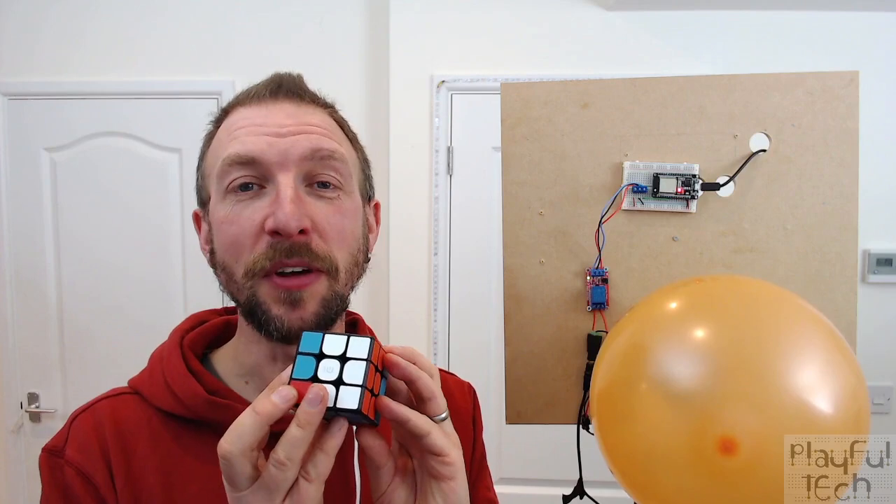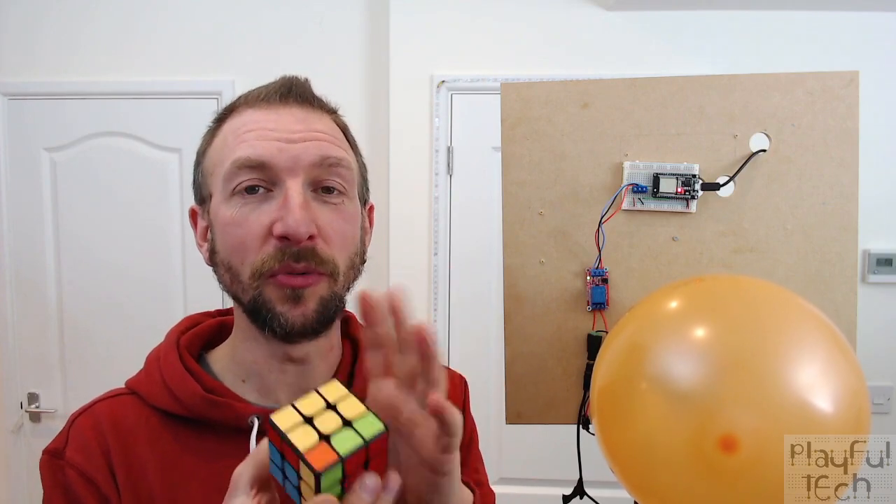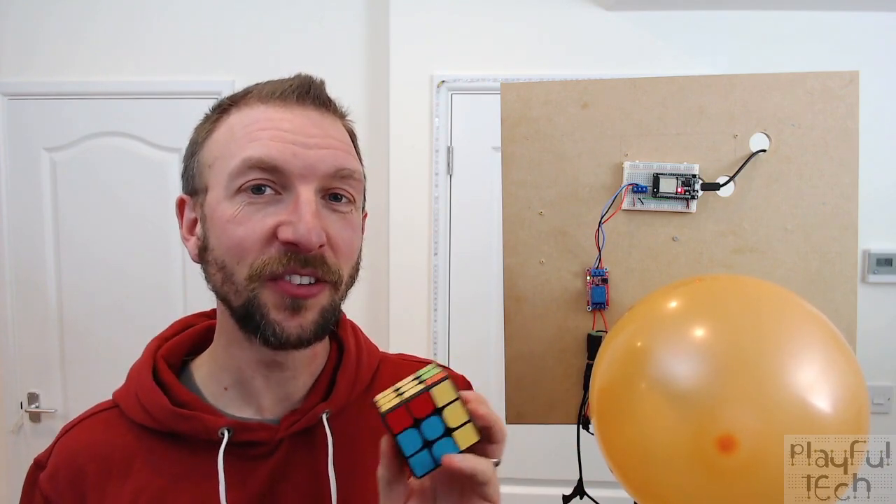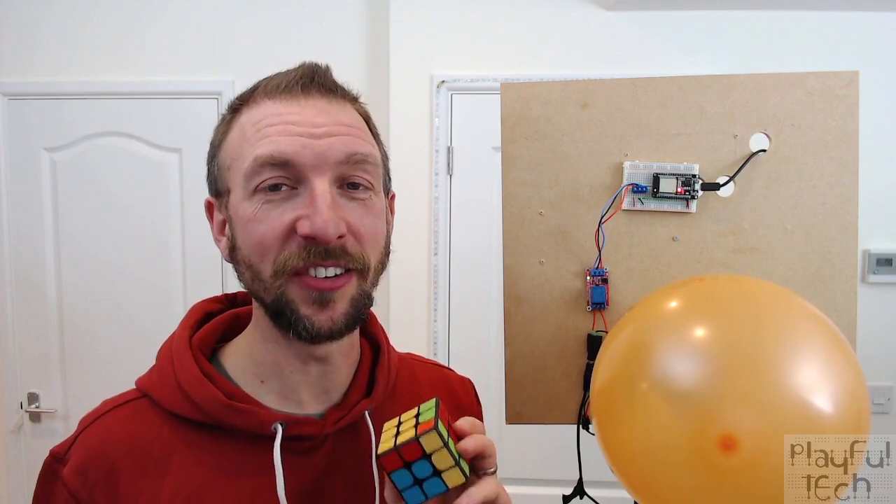Or in an escape room, if players solved the cube or one side of it, it could unlock a mag lock and open access to the next area. It turned out it actually wasn't that hard to do, and in this video I'm going to show you how I did it.